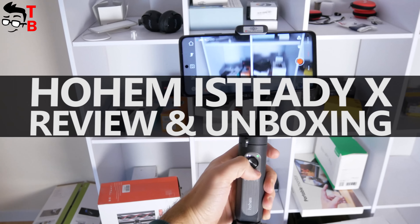Hey, what's up! I have the new smartphone gimbal called Hohem iSteady X. To be honest, I have never heard about Hohem company, so I am very interested in testing this device.